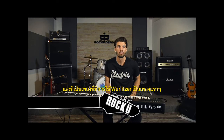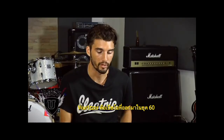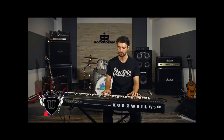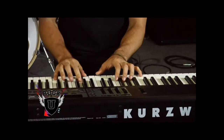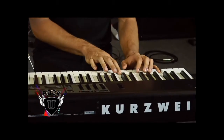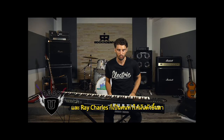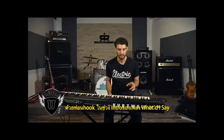In case you guys don't know, a Wurlitzer is a keyboard that came out back in the early 60s. It's kind of one of the first electric keyboards really, and Ray Charles kind of made it famous by this hook at the intro of What I Say.